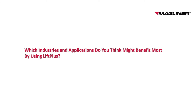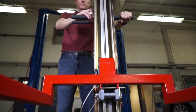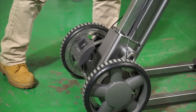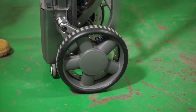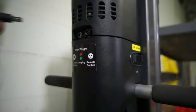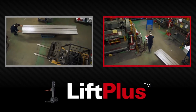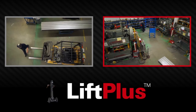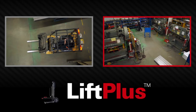Which industries and applications might benefit most by using LiftPlus? Typically the lean manufacturing tasks that are difficult to automate, and these can be found in most industries. We have successfully placed units in light manufacturing for lifting stamping dies or plastic molding tools, swapping out tools in machining centers, parts bins and totes. The packaging industry is a very good one because machines often need to be restocked with roll material, and while the machines are beautifully engineered, the restocking part has not been well thought out — LiftPlus fits perfectly within this.